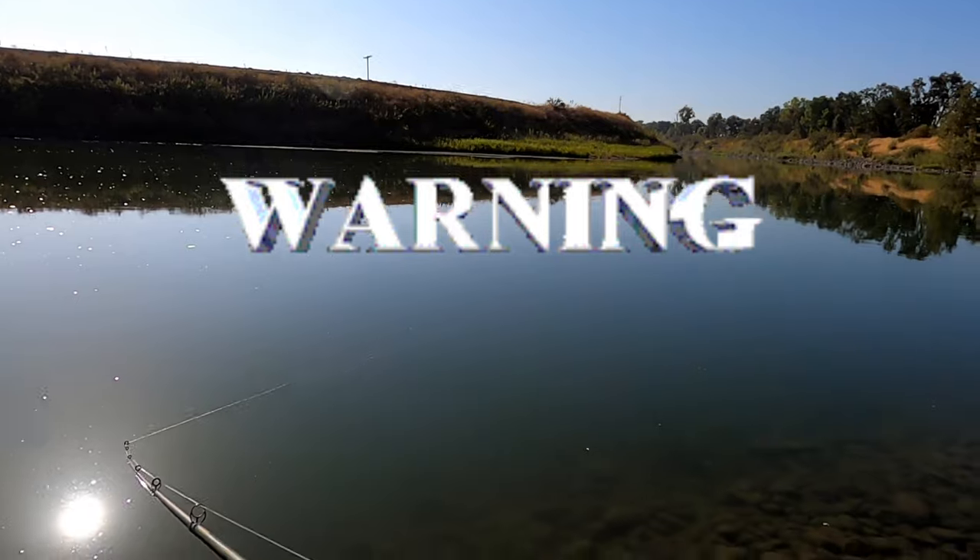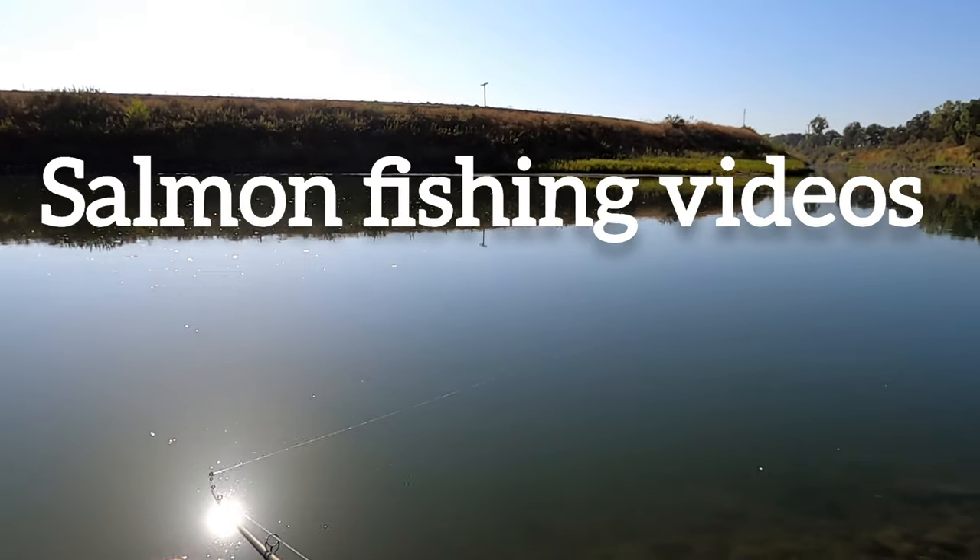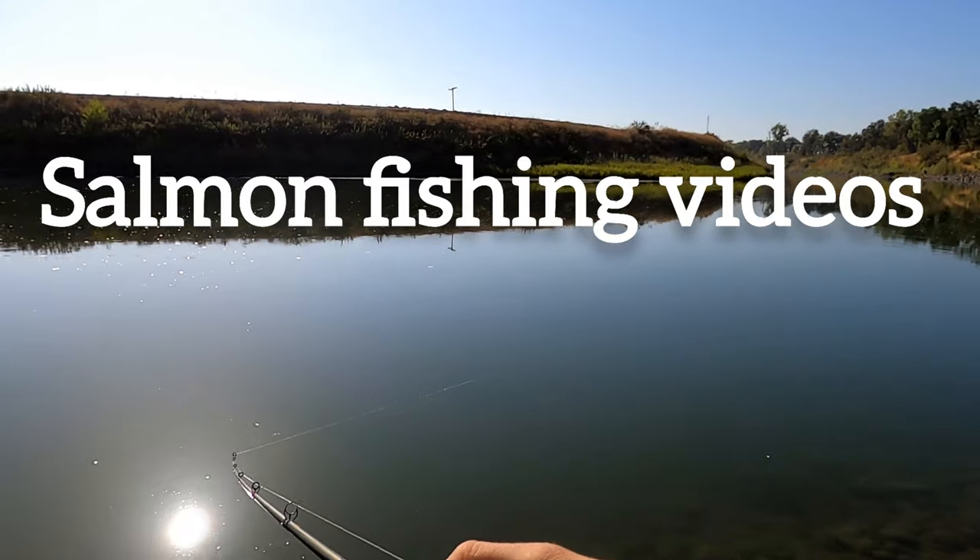Put your time in, keep trying and it'll happen. Some of the best eating fish I've had.